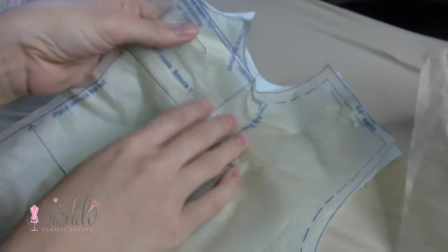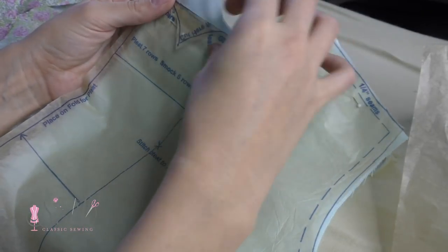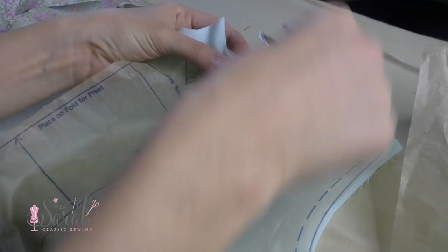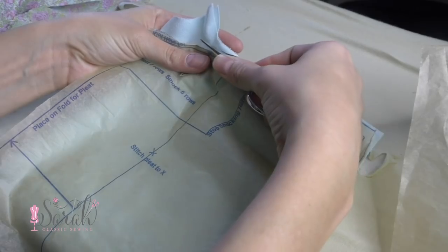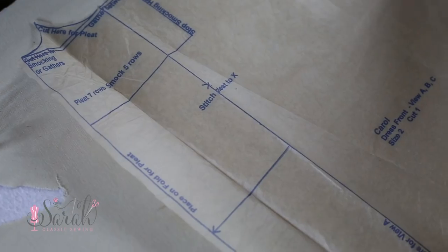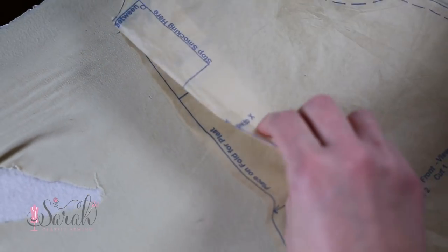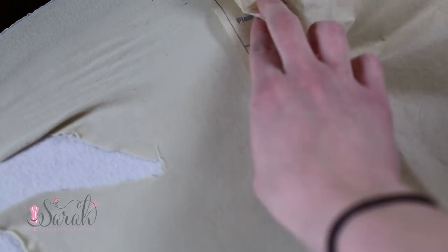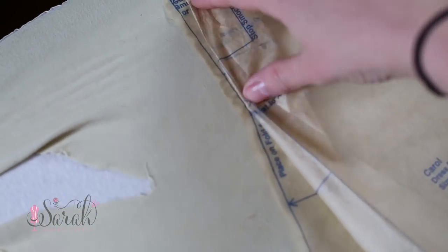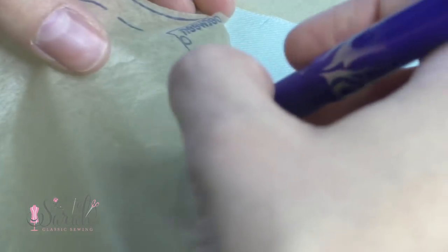When it comes to the front of CC Carol, you'll fold the peak if you're doing the inverted box pleat, while you're supposed to cut across the line for the smock version. So to make it easy and not destroy my pattern, I just folded the peak out of the way and then cut across the line. If you're doing the inverted box pleat route, simply fold the pleating lines so they are on top of each other as I'm demonstrating with the pattern. Then skip to the back of the dress — timestamps are linked in the description box below.